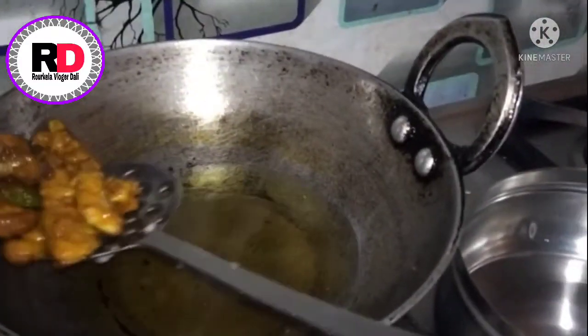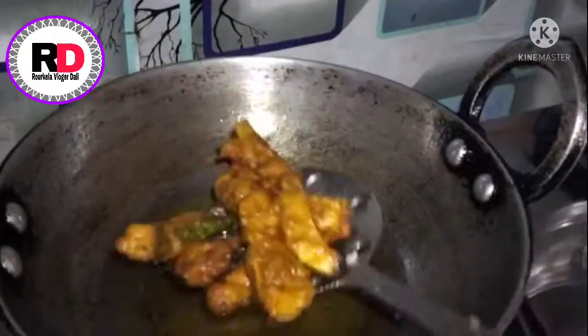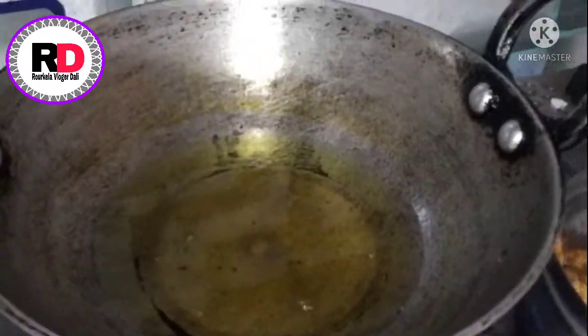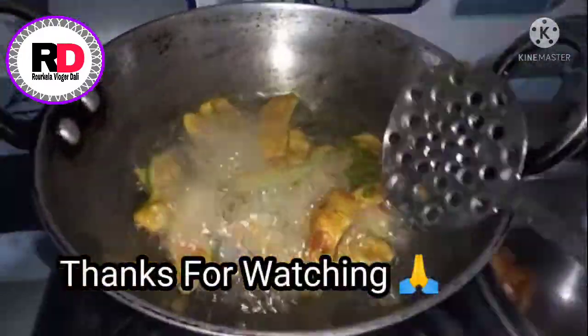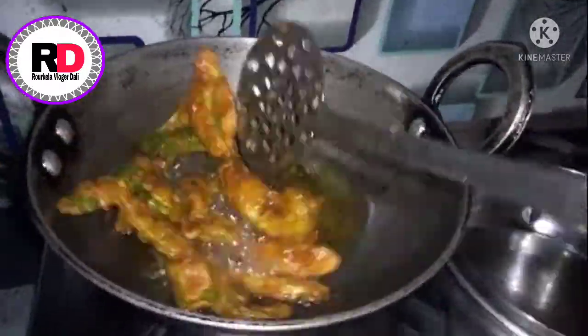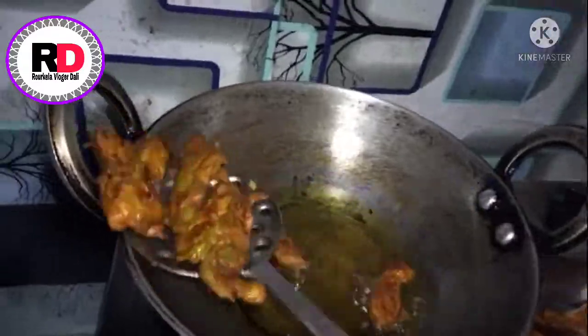This is a good thing to eat. Thank you so much for watching. I will see you in the next video. Bye bye.